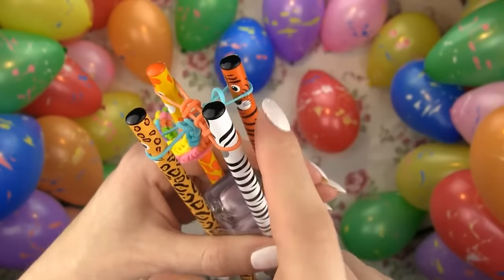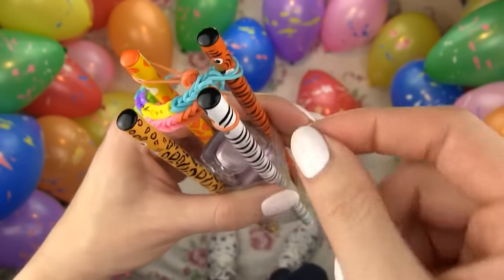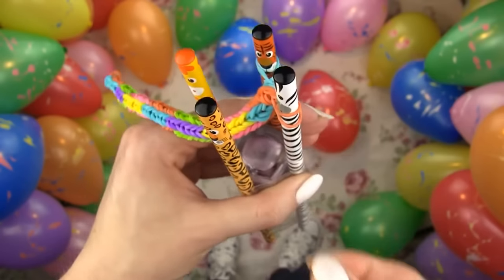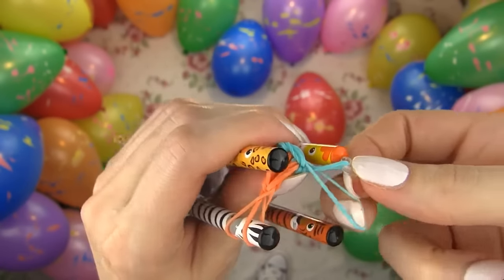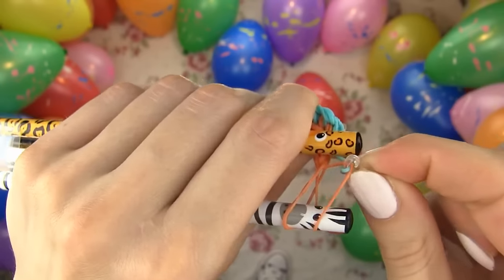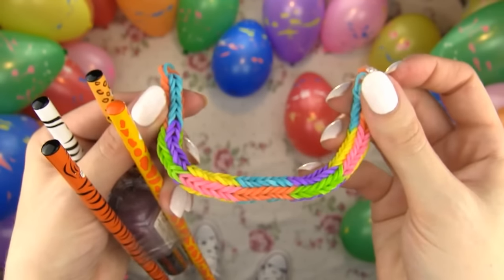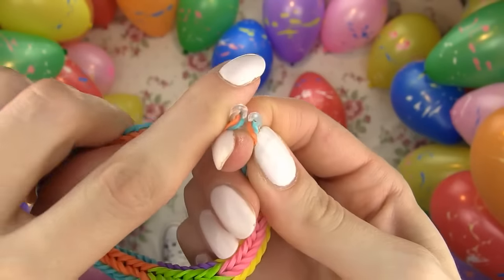To secure the bracelet, stretch the band from one of the pencils to the opposite one and go below the band on that opposite pencil. Do the same with the other two opposite pencils. Slide the clip on the top band of one pencil and on the top band of the other pencil. We can take the bracelet off the loom and see how pretty it looks. I used six different colors for this one and I love how it turned out — it's like a carnival bracelet: bold, happy and bright.